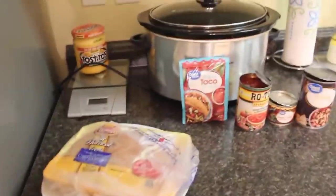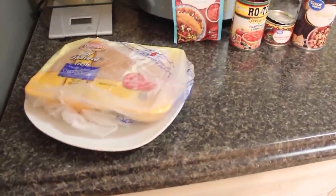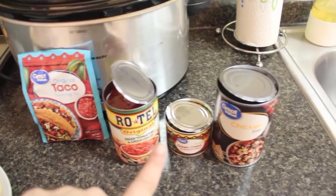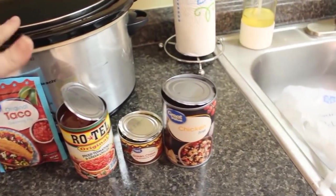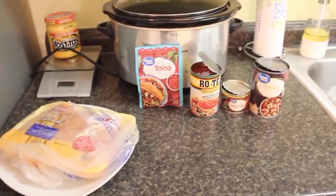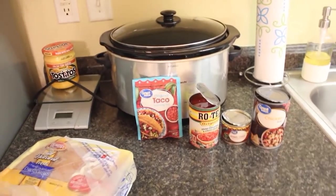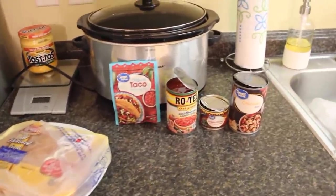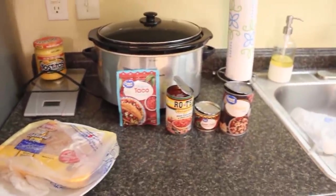For our last dump and go, this is so delicious — I'm making it into tacos: basically queso chicken. You need some chicken breasts, a packet of taco seasoning, a can of Rotel, a can of green chilies, and one cup of chicken broth. Since I'm gone all day, I'm actually going to add a whole can of broth so the chicken doesn't dry out — you can always drain the excess when you get home. Cook on low for eight hours.